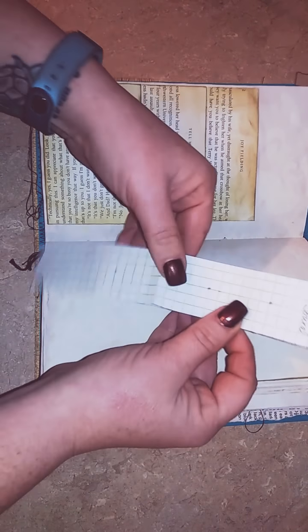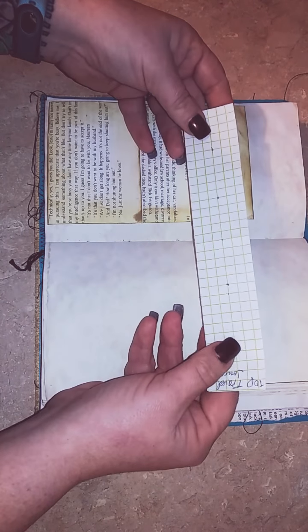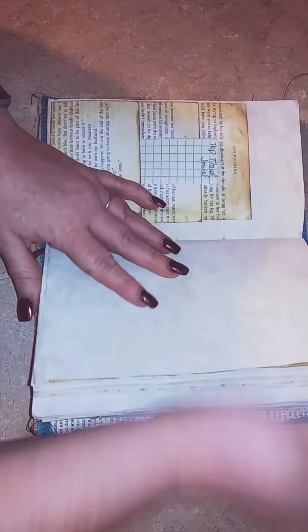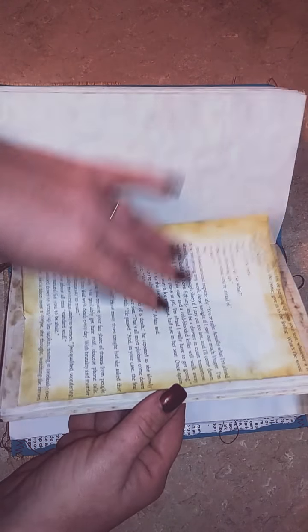Sometimes I keep my guides for poking holes in here too. And I think that one actually says 'travel journal' — so that's basically my insert for my travel journals, and that's why I'd keep it because that's what I use all the time.